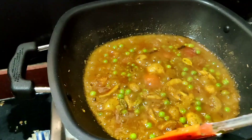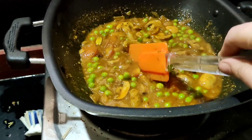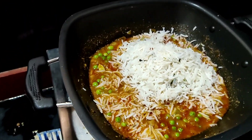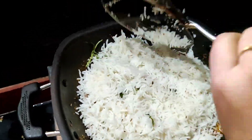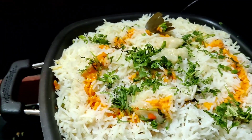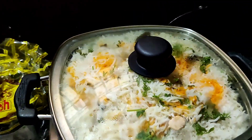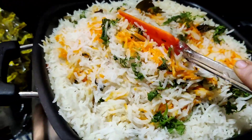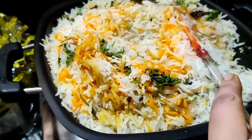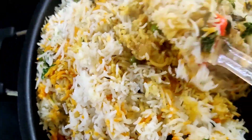We will cook it for 2 minutes and add some water. Once the rice is 80% cooked, we will add it in layers and arrange it. Cover and cook for 10-15 minutes on dum.